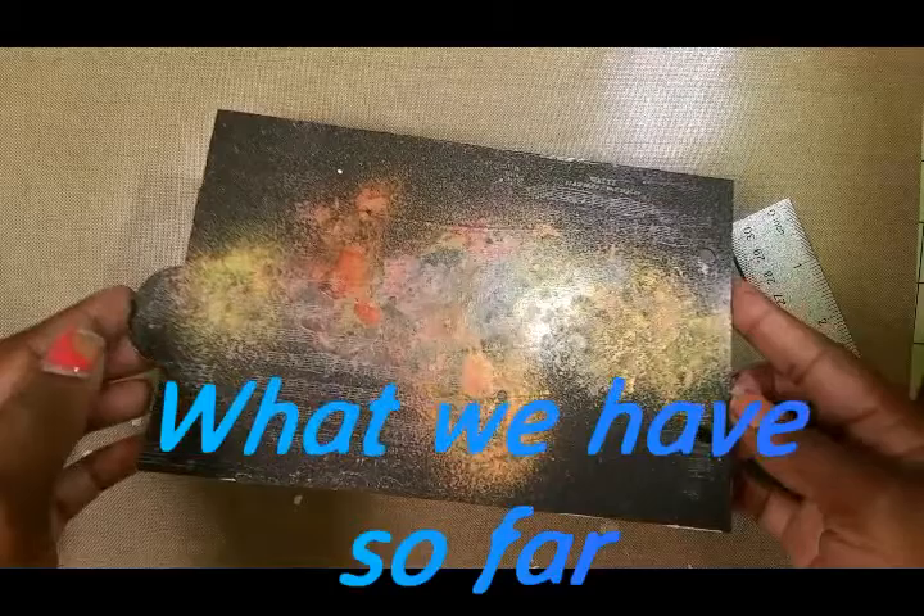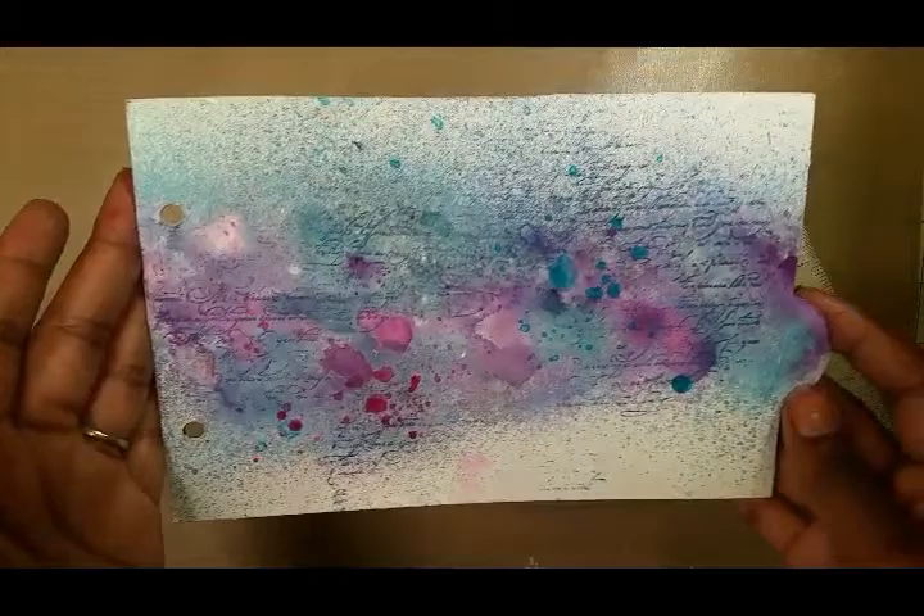You get to see here quickly what the back looks like with some different sprays that I used. I don't really like the way it came out, but hey, you live and you learn. Here's the front and what it looks like so far.